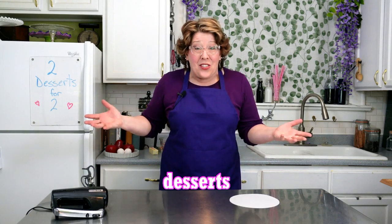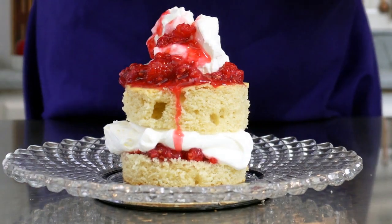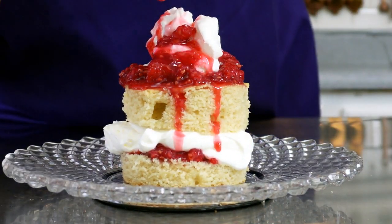Welcome to my kitchen! These desserts are so easy and quick to make, you can make them on a weeknight. They're perfect for when you have leftover cake.